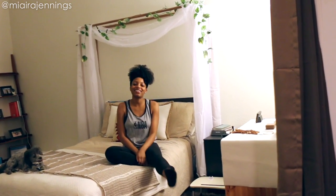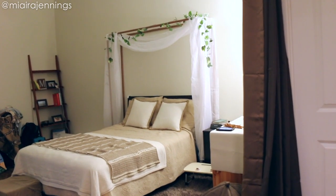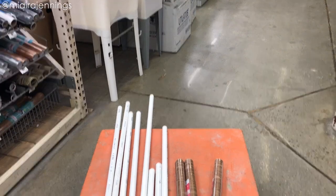Hey everybody! Welcome to my channel. I'm Niera Jennings and in this DIY video I'm going to show you how I made this easy and budget-friendly DIY faux wood canopy out of PVC pipes.